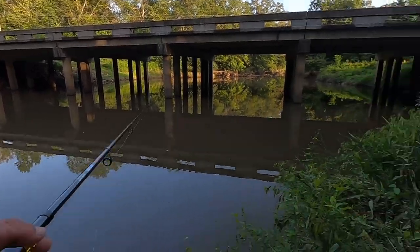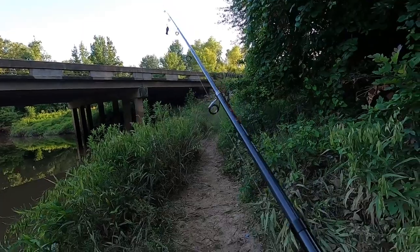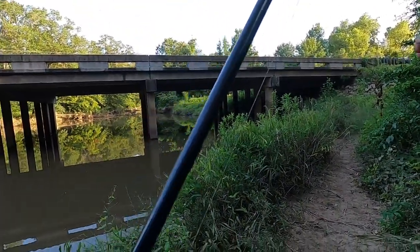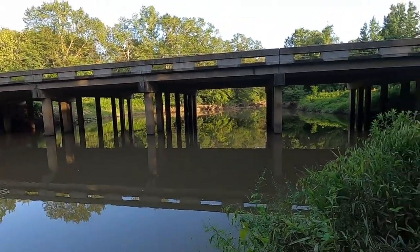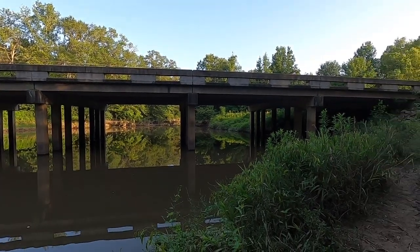All right, we're going to wrap this video up. That's the lure right there in its entirety. Thank you guys for taking time to watch the video and commenting — man, we're going to catch some fish with this rascal.